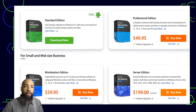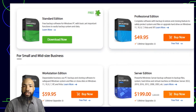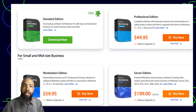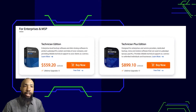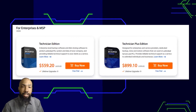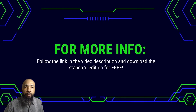These are some of the versions you could get: standard, professional, workstation edition, and server edition — each with their different pros, cons, and costs. For enterprises, there's a technician edition and technician plus edition, if you want to start your own backup business for people. For more information, be sure to follow the link in the video description and download the standard edition for free.